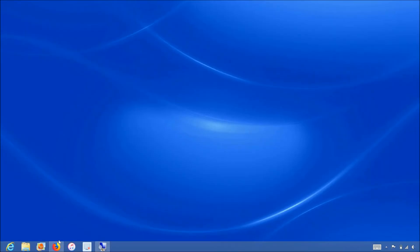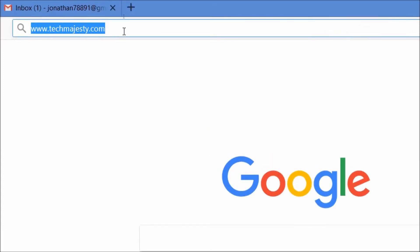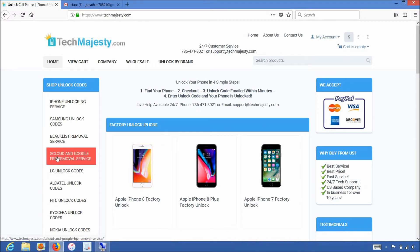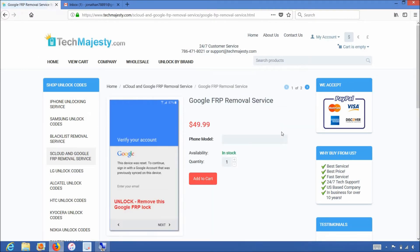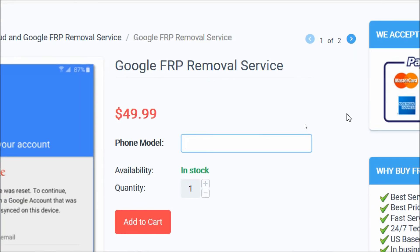We'll go on the computer and open the internet browser to go to TechMajesty.com. Once we are on this website we will place an order to remove the FRP lock from our phone. In the phone model option, go ahead and input the make and model of your phone. I have the Samsung S8, so that's what I'm going to write here.